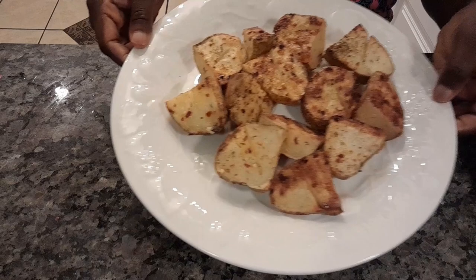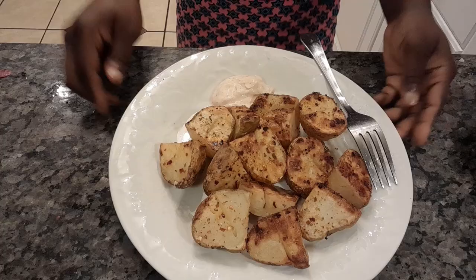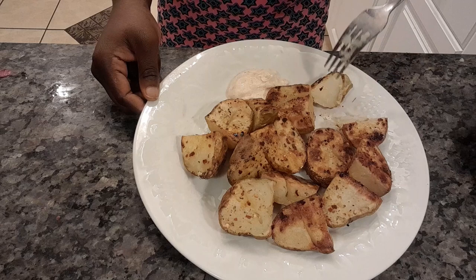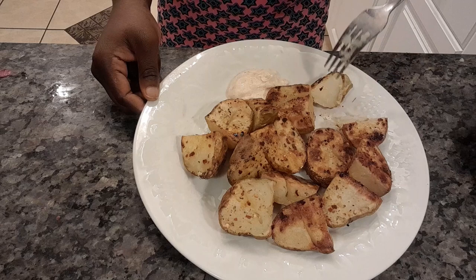I think I allowed it to get a bit too brown, but it looks crispy and brown — dinner is served! I did this at night so yes, it's dinner. I added a little bit of sauce, but you can eat it with anything or you can eat it alone. It tastes so good and it's a really easy meal too. Thanks for watching the video — if you enjoyed it, please like and subscribe to my channel if you haven't. Let me know what you think about this recipe. Thanks for watching, bye!